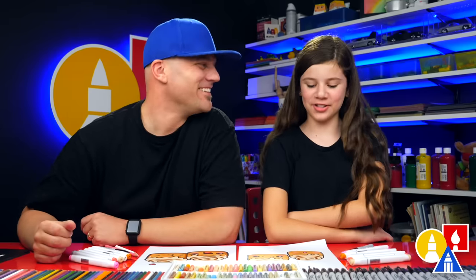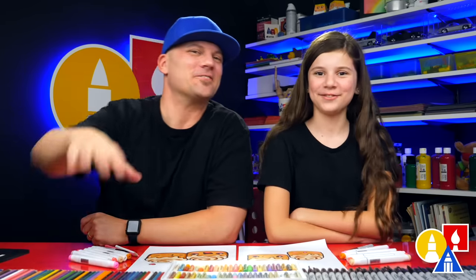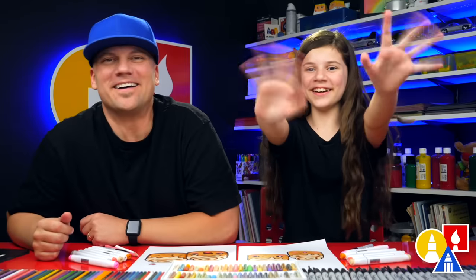We hope you had a lot of fun drawing your cinnamon rolls. We'll see you later, our friends. Goodbye!